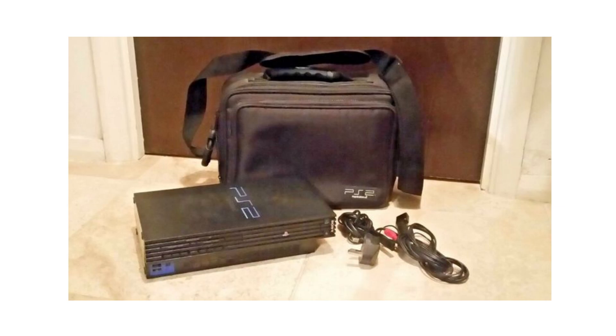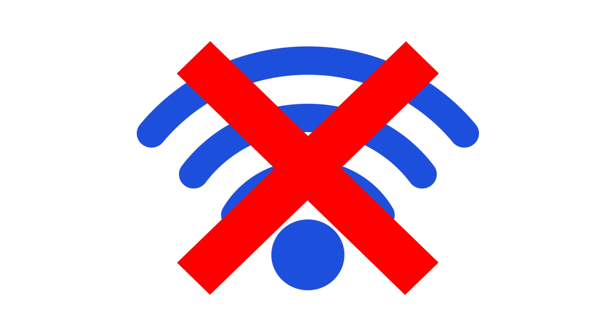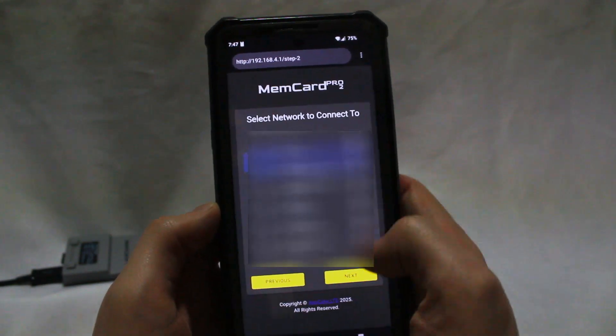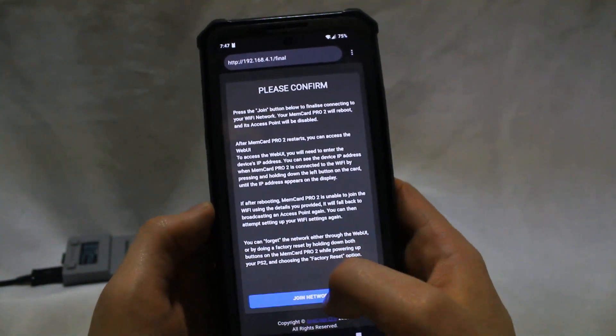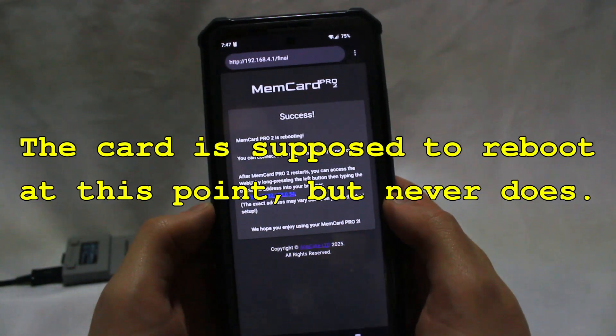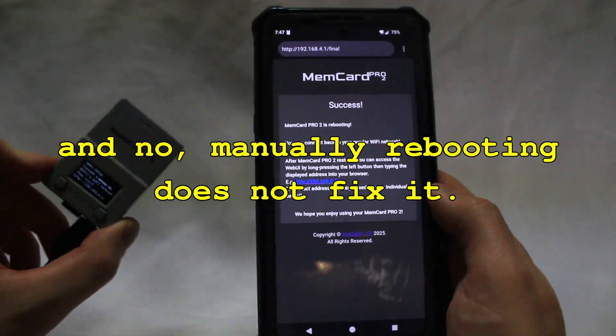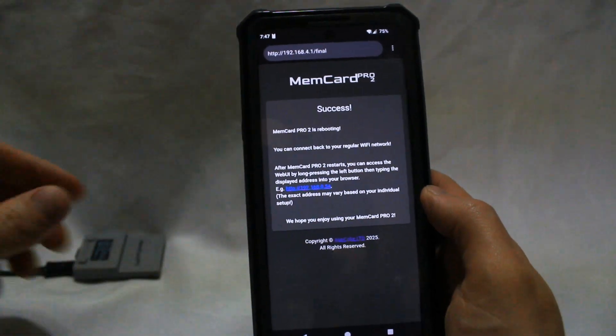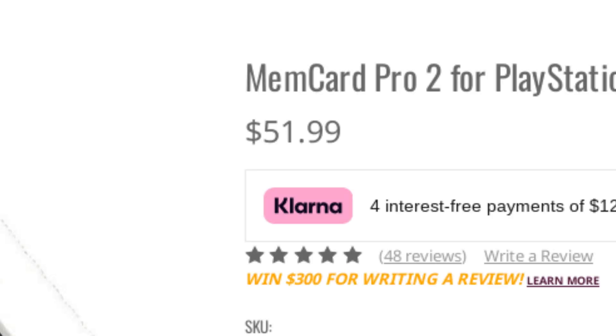What if someone set this up in a corner of their house that doesn't have good signal? Or what if you brought your PS2 over to a friend's and want to check something in the web interface? Or what if the card just plain won't connect to your wifi network for some reason? I know that last one is a distinct possibility, because that's exactly what happened to me after I disabled MAC address filtering on my network. I spent the better part of an hour troubleshooting — rebooting my router, trying different channel settings, etc. No matter what I did, I could not get the MemCard Pro 2 to connect, and I could not tell you why. As a reminder, this is a $50 device, the most expensive of its kind by a fair margin.